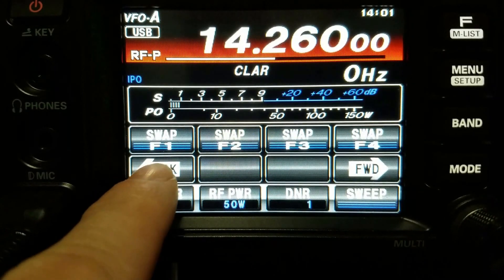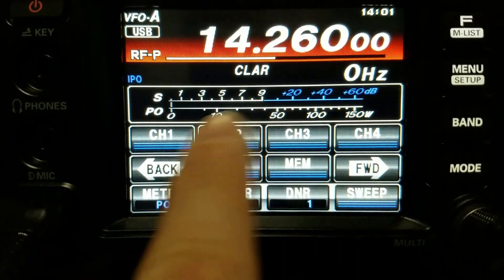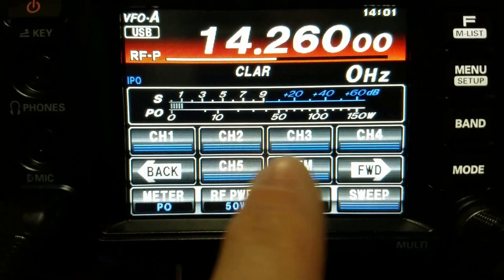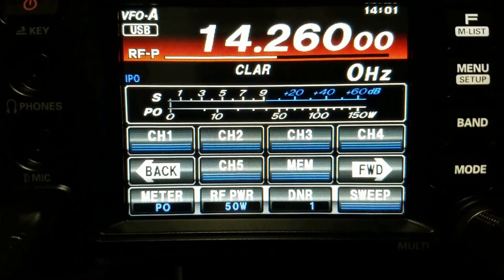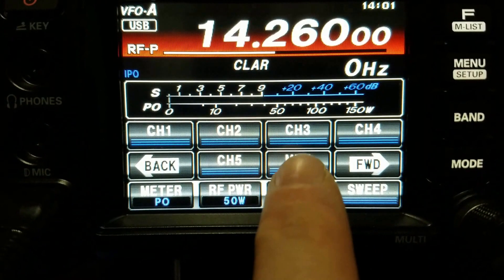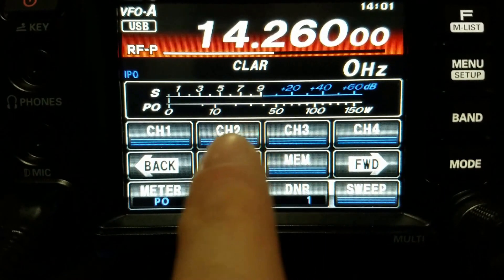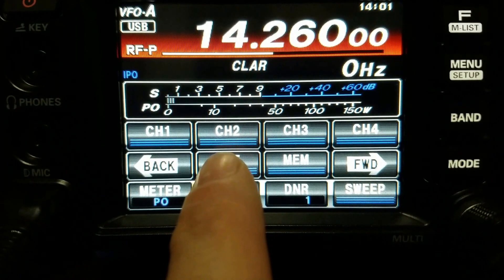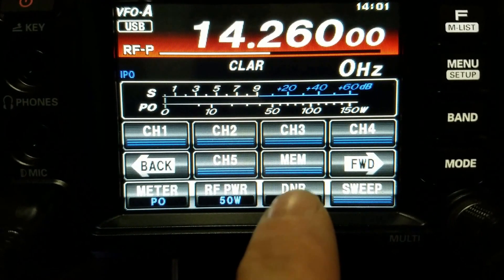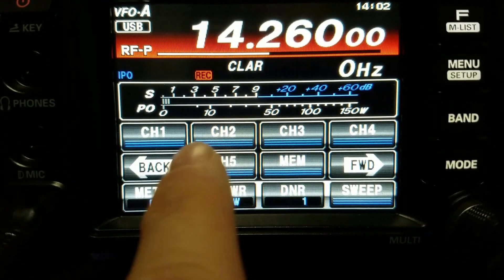Now we're going to go back over to the screen to set it up. Here is our memory configuration — we have four, or actually five slots in this case. The first thing we're going to do is hit Memory, then hit channel one, record your voice on the microphone, and then hit Memory again.